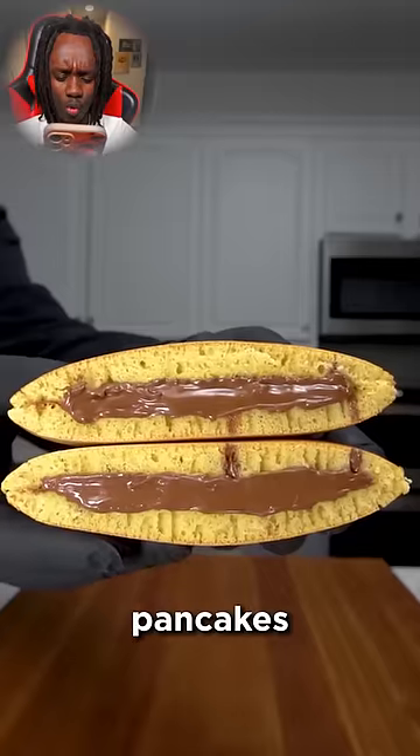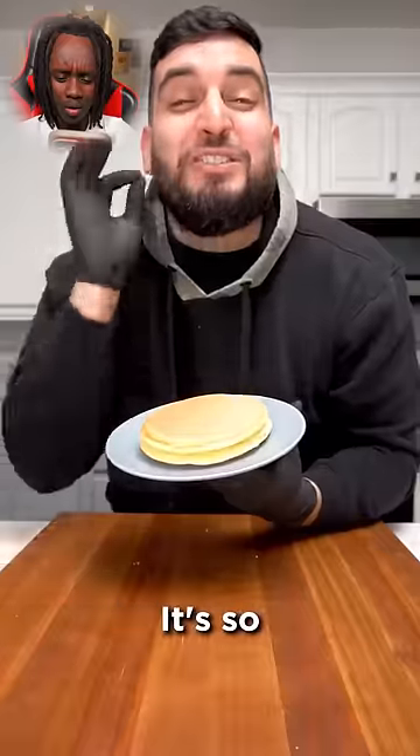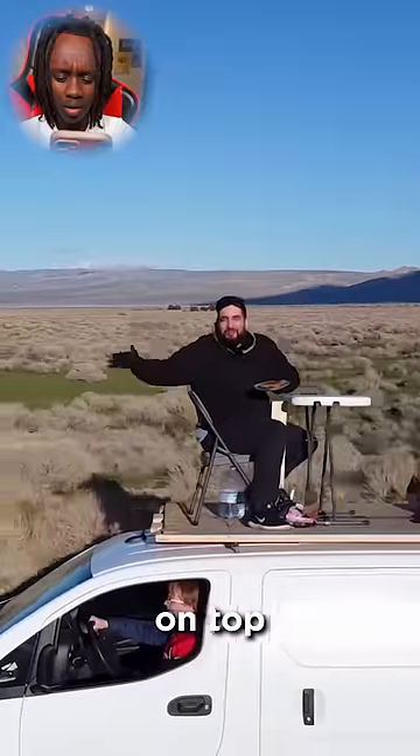Today we're making Japanese stuffed pancakes and it only takes four ingredients. It's so easy — you can literally do it on top of a moving van. Not gonna lie, I have to make that.